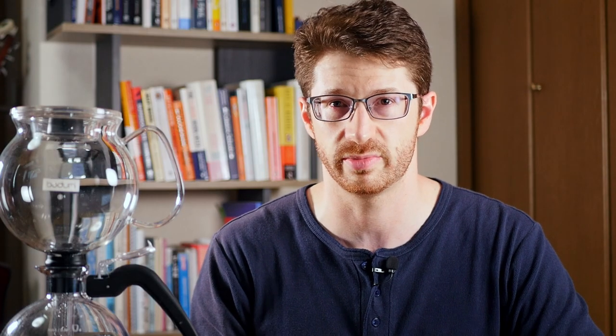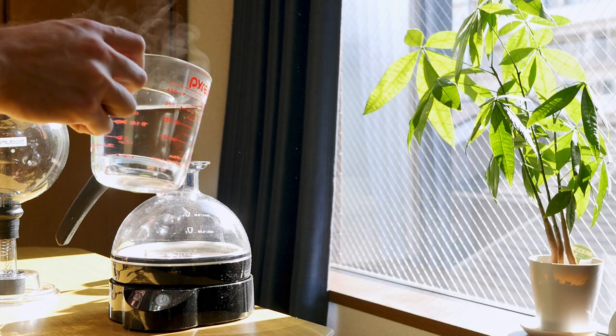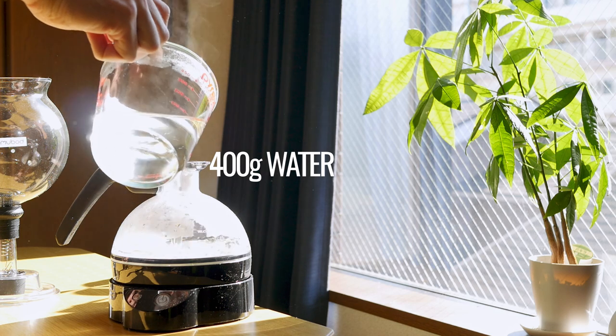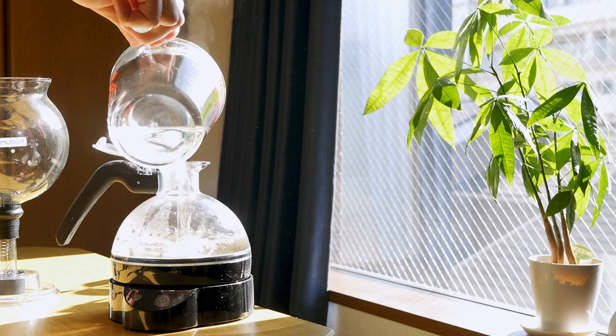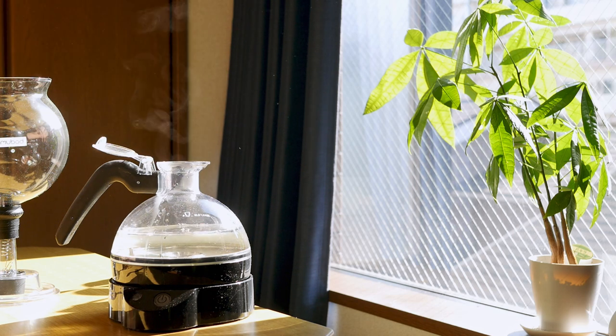Here's my recipe. Before you start, boil your kettle and make sure that your filter tab is securely fastened to the bottom of the glass tube. I measure out 30 grams of coffee to grind. I pour in my pre-weighed 400 grams of boiled water into the bottom chamber. I boil it first to reduce the amount of time I have to wait and also to reduce the heat on the top chamber once it's put in.